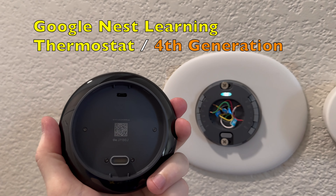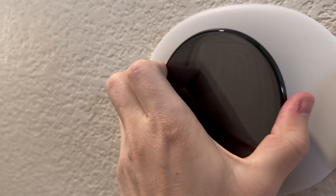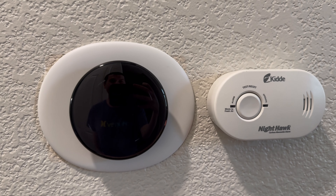Okay, this is a new thermostat, generation four. Let's make sure that we align everything correctly so it should just snap on just like that. And voila!